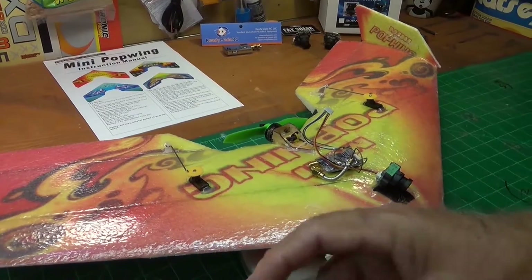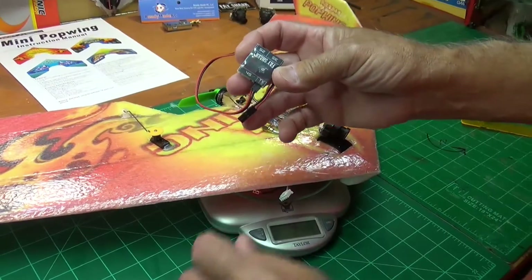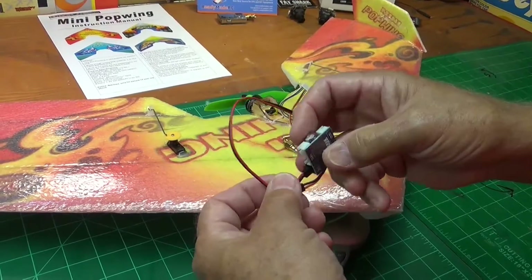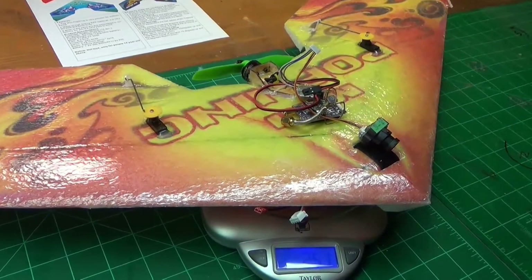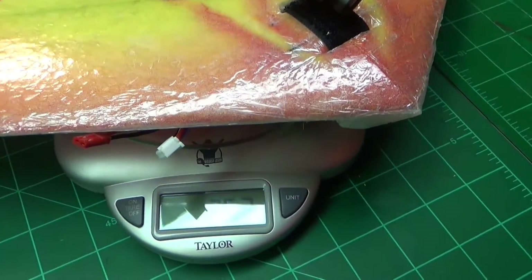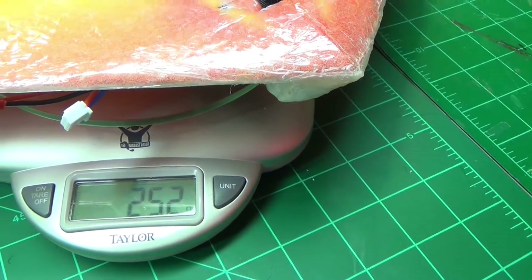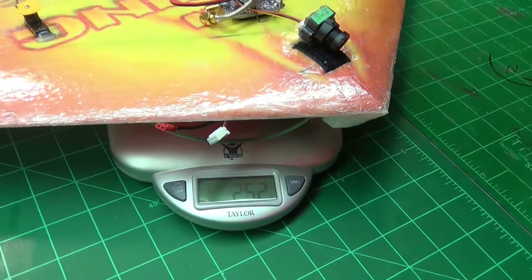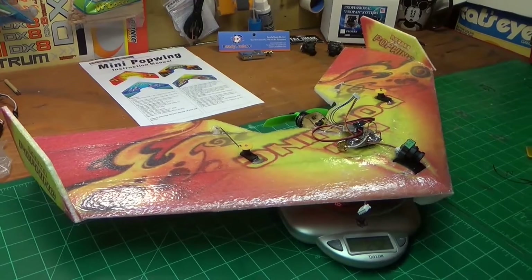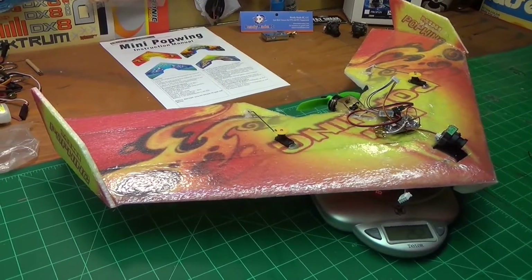I like to use these things because I can plug into the balance port on the battery and it has a built-in filter for the video, which makes it real simple. So we're going to add this on here — now what do we have? 252 grams. We're only 2 grams over the 250 limit. There's lots of ways we can reduce that — we can cut our wires shorter, deal with the receiver and the ESC. We're awful close; it's very possible to keep this under 250 grams.